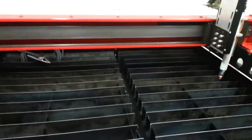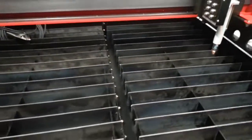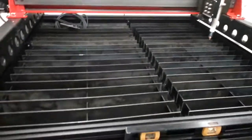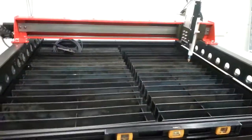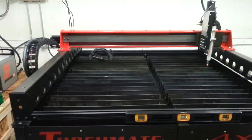So our next steps will be filling this water table with water all the way to the top of the slats. We'll place metal on top of that — anything we want to cut out — and then actually do a real live run with the plasma torch on, and see if we can't really cut something out.